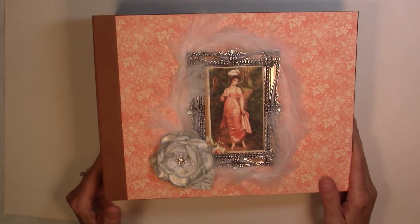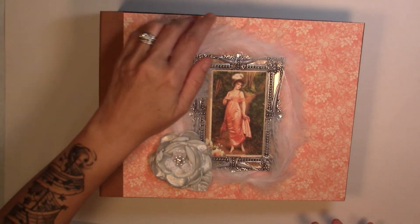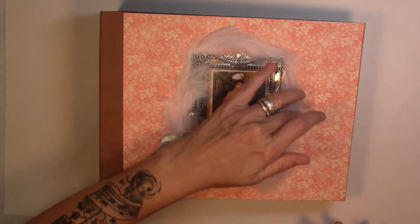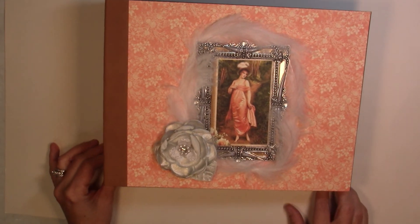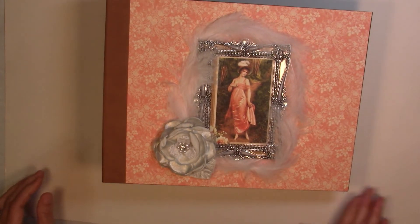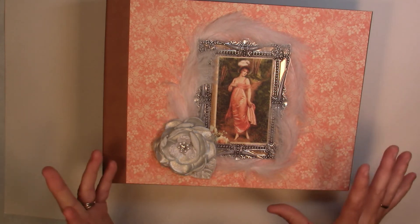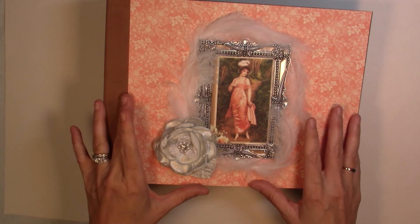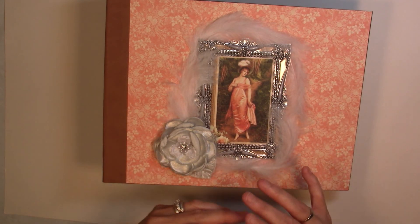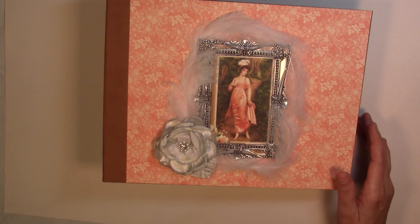That is my Portrait of a Lady album — I hope y'all enjoyed it! If you have any questions please feel free to leave a comment below, and if you would share my video I'd appreciate it. I'm about to start working on another one — I think I'm going to go back to the fabric albums and probably do a full tutorial on that one. I haven't decided yet what paper I want to use, but if y'all have any suggestions or requests please just let me know. Thanks guys, y'all have a good night!